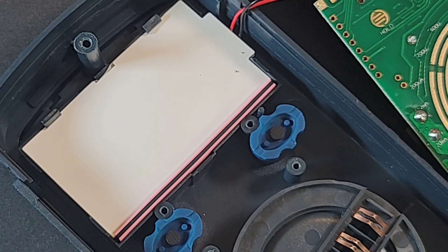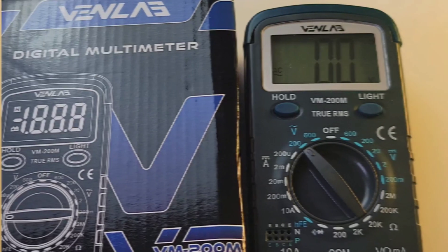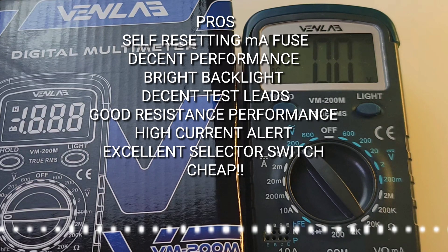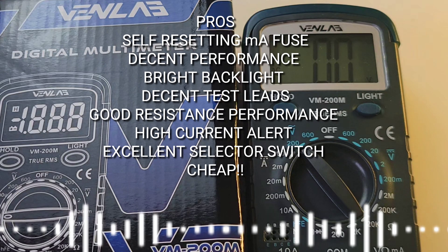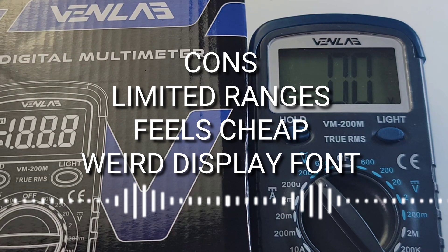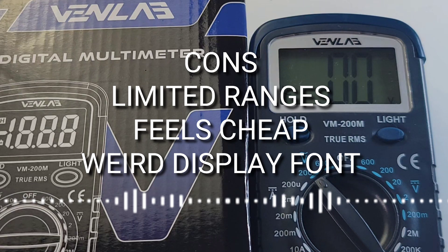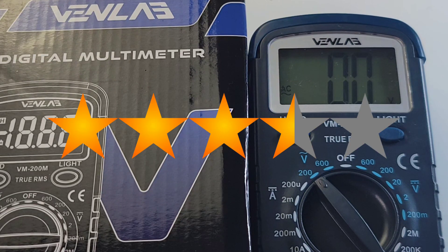Not so shabby after all — it's cheap, but we've seen a lot worse. Right now this is going for under $12 US on Amazon. At that price it's a no-brainer. The main complaint is the screen looks a little weird — a little too elongated and I'm just not happy with the font style they chose. But if you're looking for a cheapo with a little bit of pizzazz that doesn't look like a standard 830 rectangular clone, this might be the one for you. The Vent Lab VM200M gets a solid 3.5 out of 5 stars.